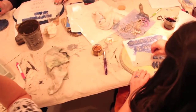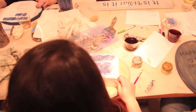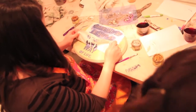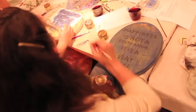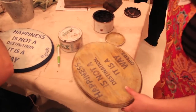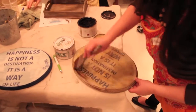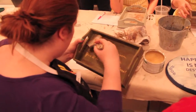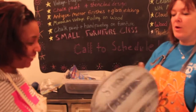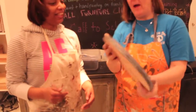Book your next private party at TC Artworks. Please give us a call for details. View our other class videos to choose the class you would like to attend. Can't wait to see you at TC Artworks.